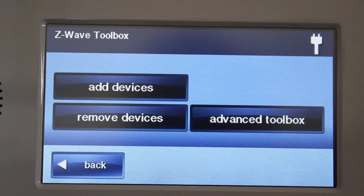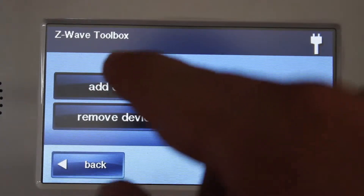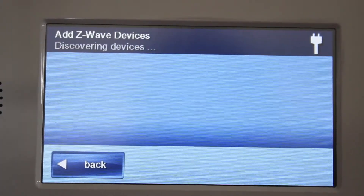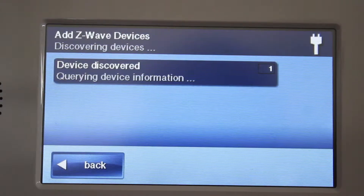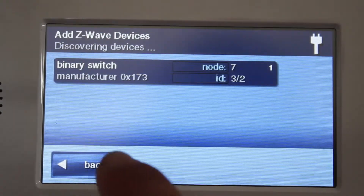To add your Z-Wave module to a controller, first put your Z-Wave controller into the add or include mode, then hit the black Z-Wave button. On some controllers you may need to hit the button more than once to confirm the module.